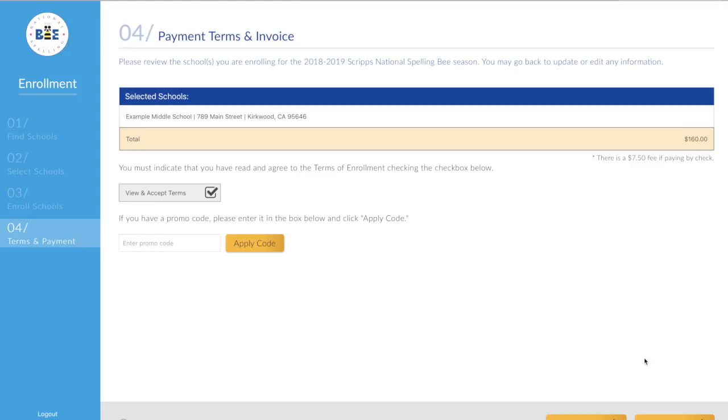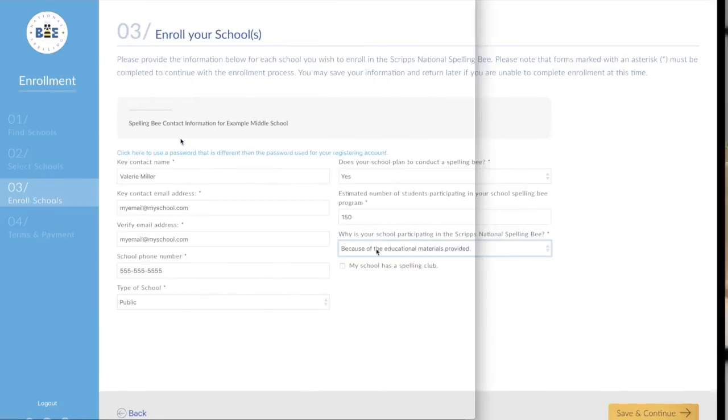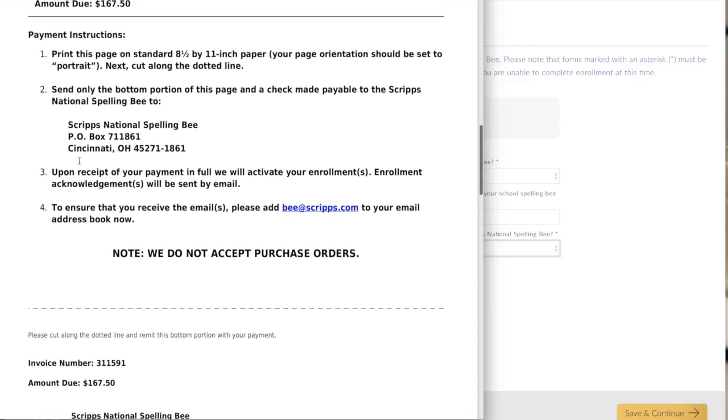You can pay by credit card or check. Just enter your credit card information if you choose that option. A check takes some extra steps and a processing fee. Download your payment invoice to get your total.